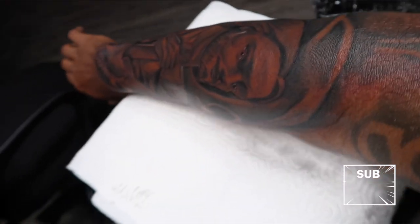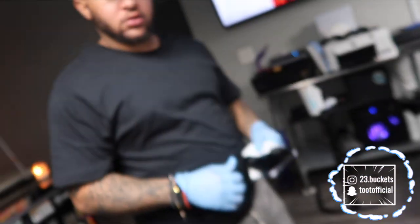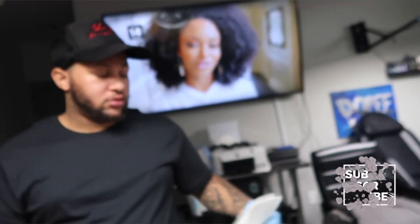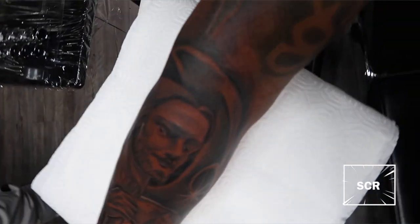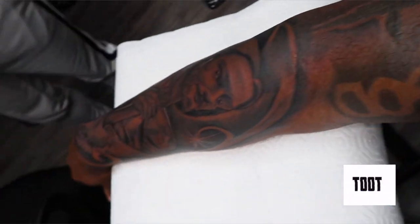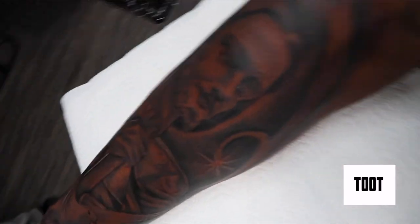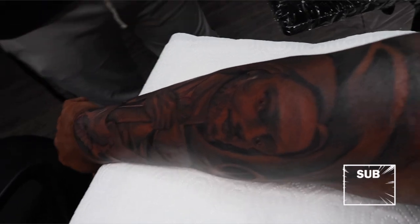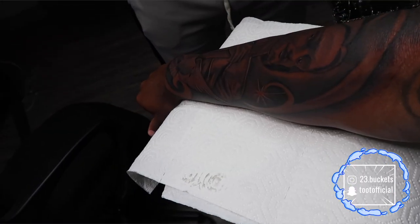I can see the finished product right here — just a man with a plan. This is my new tattoo artist right here. If y'all are in Georgia or the surrounding areas, come check him out. I'll put his Instagram in the description. He does some great work — I drove two hours to get this, which tells you he really does good work. Let me know what y'all think down in the comments.